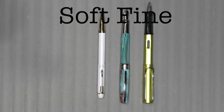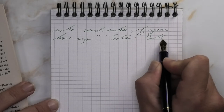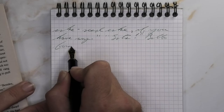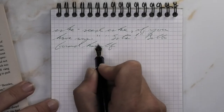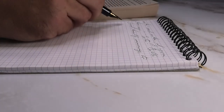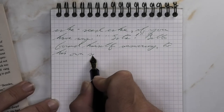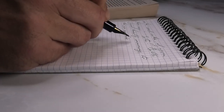The next writing sample is done in a Rhodia notebook. Looking at the soft fine nib, it is a tad bit darker than we had on the Clairefontaine. It does not feather, does not spread, it shades very well. I do think the Clairefontaine showed the shading a little bit better than what we're getting here, but maybe some of the shading is being hidden by the fact that I'm writing on quad rule paper — something to keep track of, how the paper type might affect the way you see it.